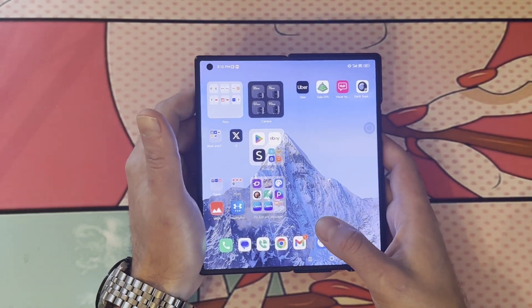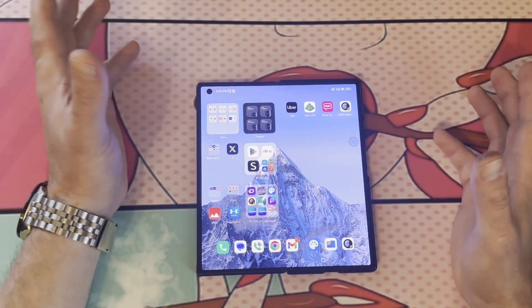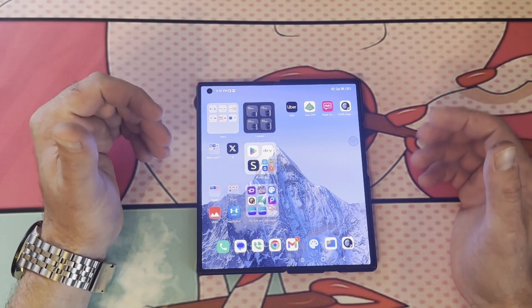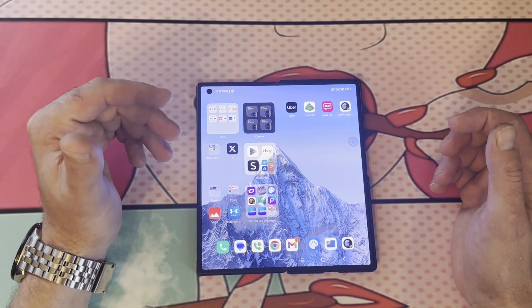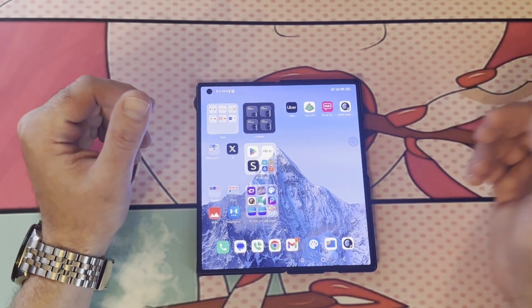So that's how you go through that. Hopefully Xiaomi adds this to the stock wallpapers in their next foldable phones, because I love these wallpapers — they're so cool, they're kind of interactive. But that's how you install them on the Xiaomi Mix Fold 3. Thanks for tuning in, we'll have more videos coming up.